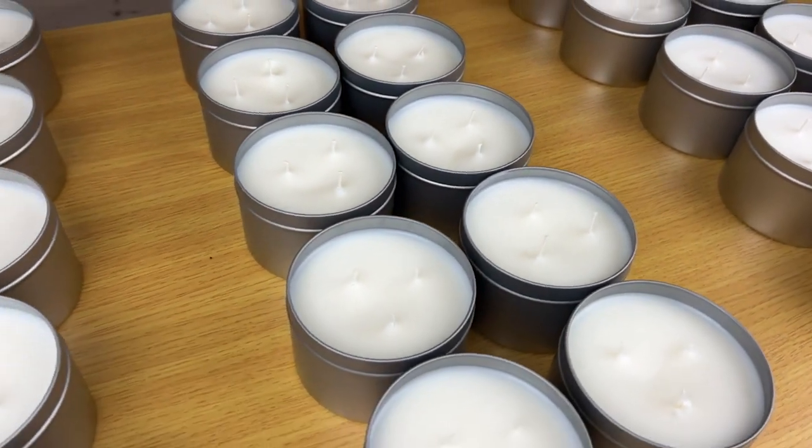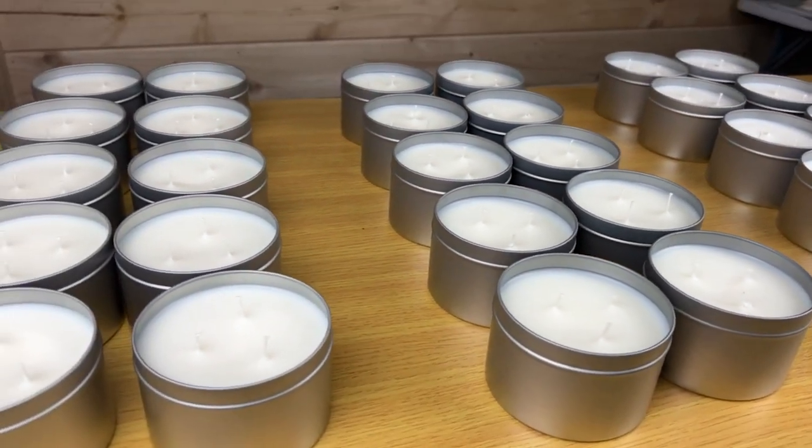I'm going to show you how to make your own candles, broken down into five steps. My name is Brooks, I run a brand called Nowhere Land, and this is episode 11 of Going Nowhere.